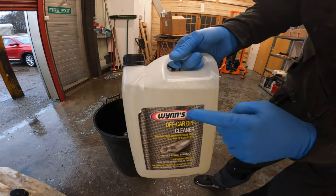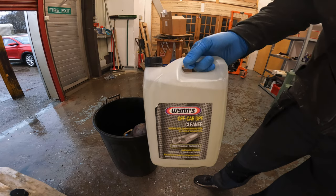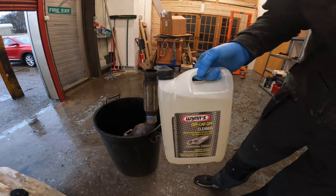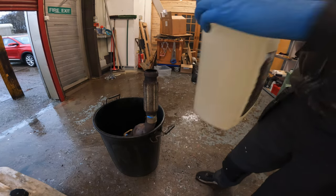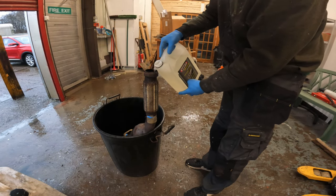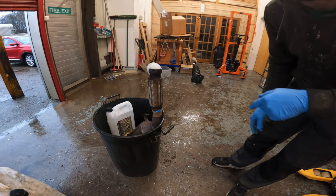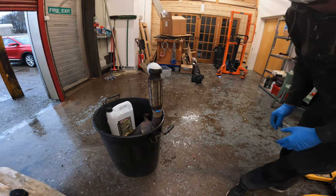So this is the stuff — Limes Off Car DPF cleaner. Looks pretty good from the videos I've seen people using it. So here goes. I think I'll leave that for a wee bit, come back and pour the rest of it in, and agitate it a wee bit.